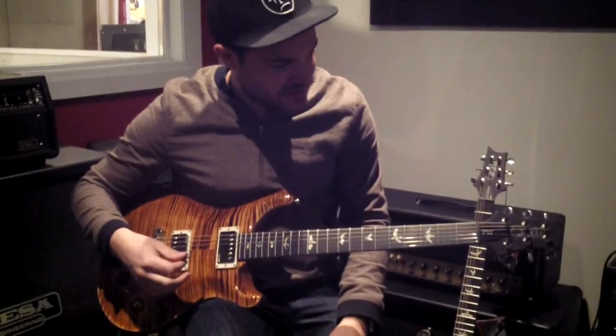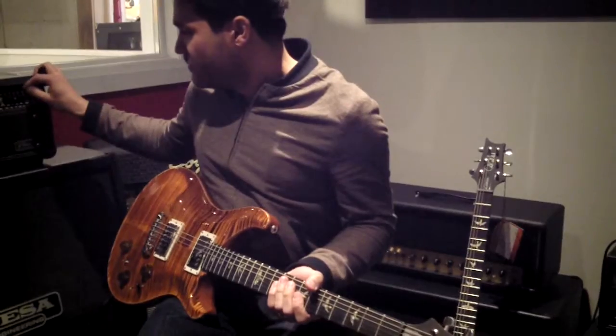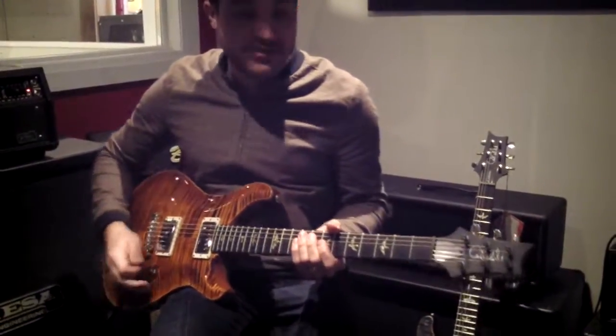The ebony fingerboard feels great. It really enhances the acoustic end of the tone — it's just got a nice bottom end to this guitar. We like it. A couple of metal riffs and see you later.